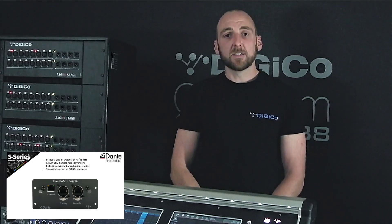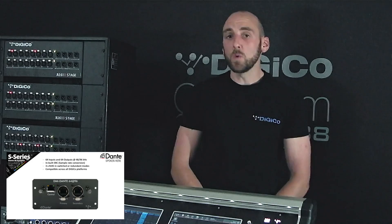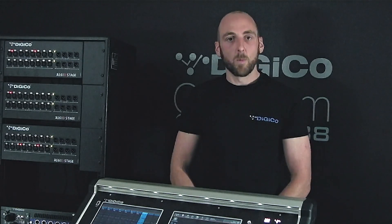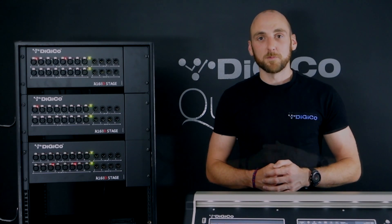The Dante 64 at 96 card is compatible across all Digico platforms, and you can even install two Dante 64 at 96 cards into your console, providing 256 channels of Dante I/O. Now, how do you actually mix audio coming from these two new Dante stage boxes? With one of our consoles. The S21 in front of me provides the perfect digital mixing console for houses of worship, performance areas or corporate events. Featuring state-of-the-art processing, 96kHz sampling rate, and an inbuilt USB multi-track recorder, the S-Series provides the most cost-effective professional solution in the 96kHz digital mixing console market.